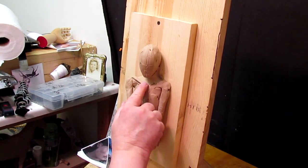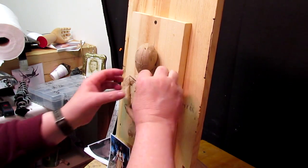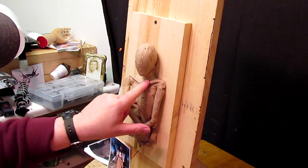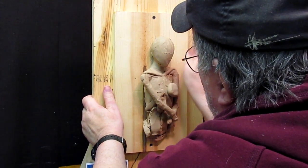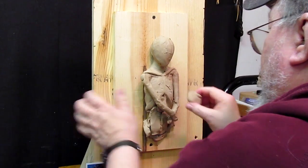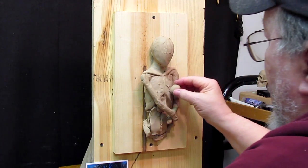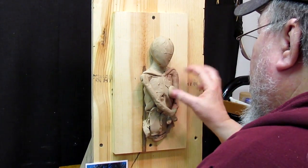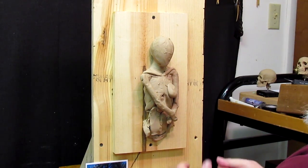The ribcage and the collarbone won't show through the clothing because the clothing would be covering it. But it might as well be there for reference for the anatomy. An artist told me one time you've got to have the anatomy underneath the clothing. So that's what I'm doing — adding anatomy.